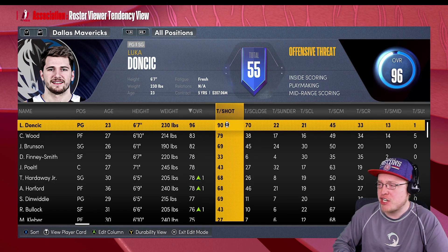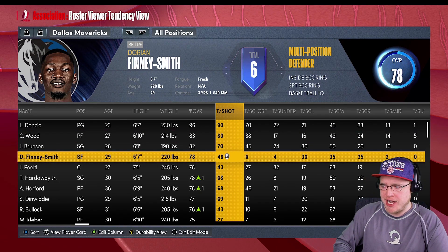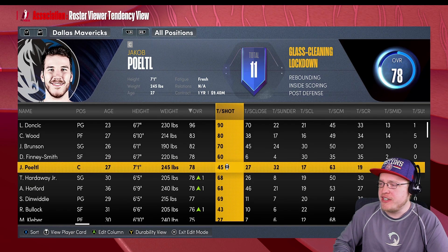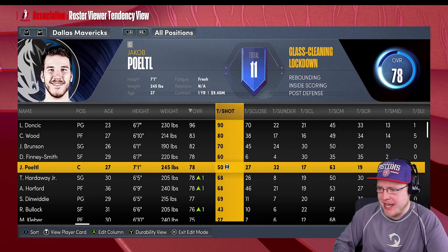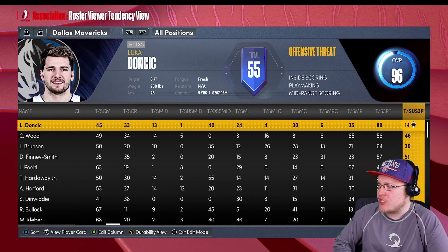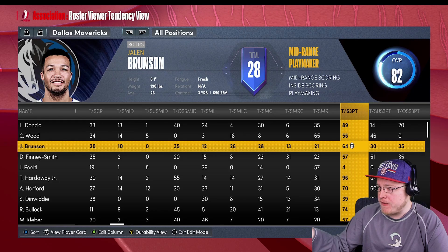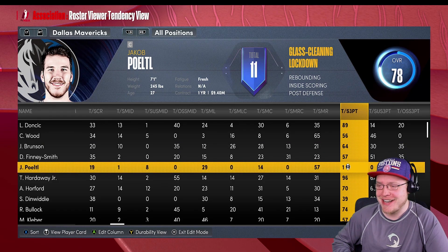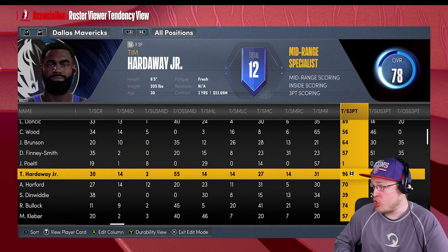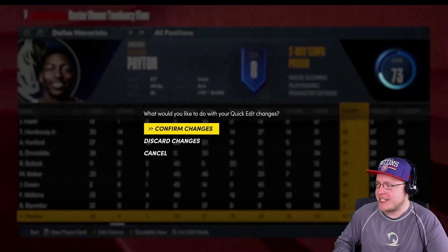Luca is at 82 shooting tendency - bumping that straight up to 90. Christian Wood at 80, good with that. Dorian Finney-Smith can definitely be taking more shots - he has a really high basketball IQ. Jaka Porzingis - stick more around the basket. Bench is looking pretty good. On three-point shots: Luca 56, Wood 64, Finney 57. Jaka Porzingis - you don't gotta be shooting threes, but if you're wide open, take that shot. That's all looking great.